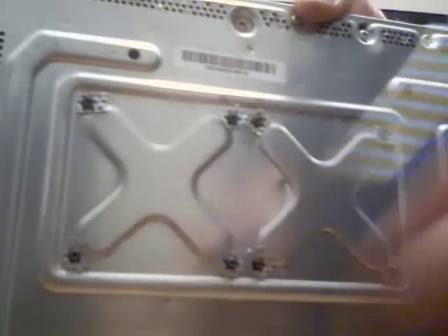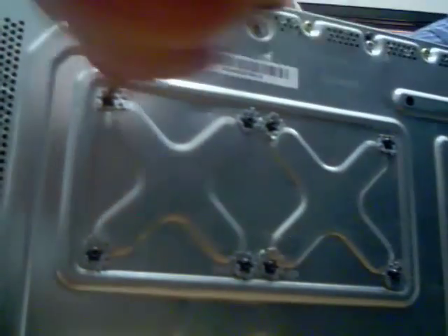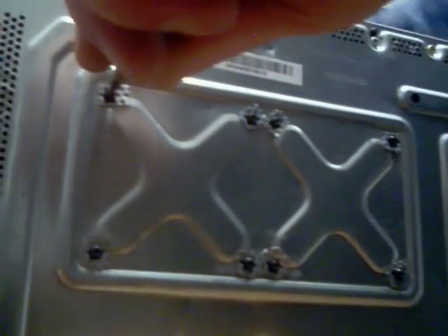Now on this side, we're going to go bottom, top, bottom, top in an X pattern. This is the CPU side, the large heat sink. This will help it sit nice and flush.